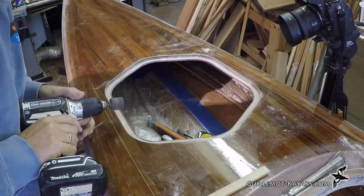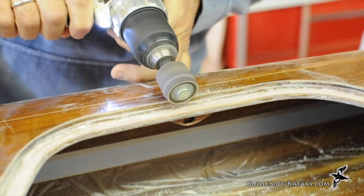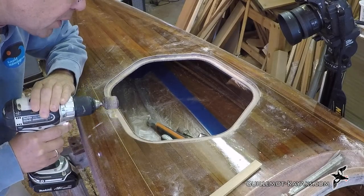The hatch is flush which makes it hard to lift. A little thumb dent creates a spot to get a finger under the edge to open the hatch. I have a small sanding drum I can chuck into my drill that quickly cuts an indent into the deck along the side of the hatch.